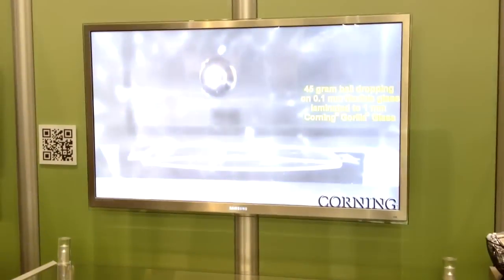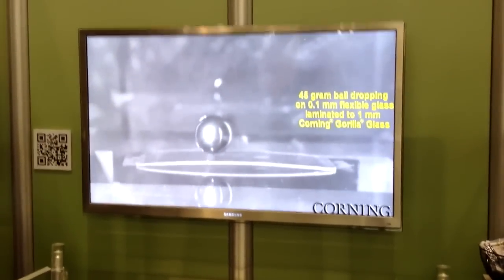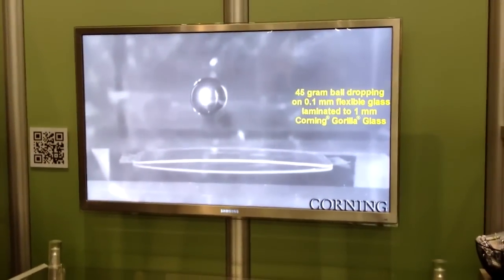Obviously, you must have concerns about handling for a roll-to-roll process because of the fragility of the glass. How are you dealing with that?